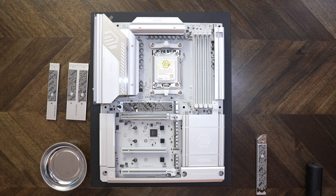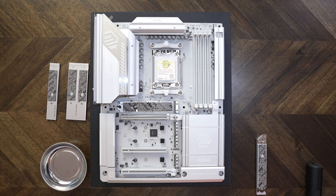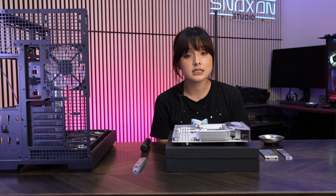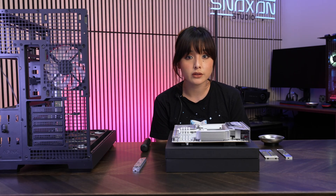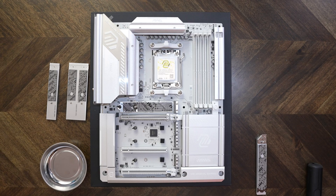This top M.2 slot is a PCIe 5.0 slot, so it doesn't share bandwidth with any of the other ports. You can use your 40GB USB and still get that full X4 bandwidth on this one. It comes straight from the CPU, using four of those lanes.